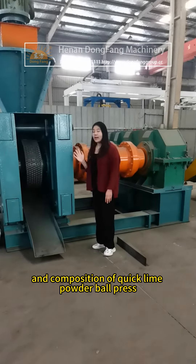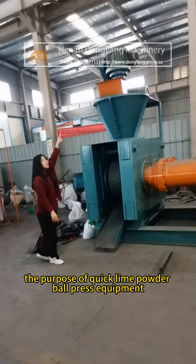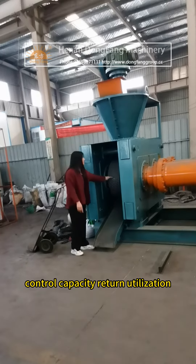Do you know the structure and composition of quick lime powder ball press? The purpose of quick lime powder ball press equipment is to reduce dust, control capacity.